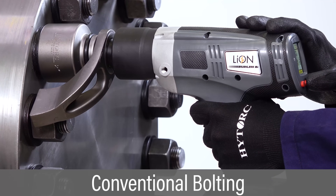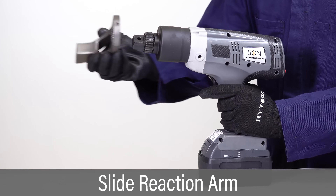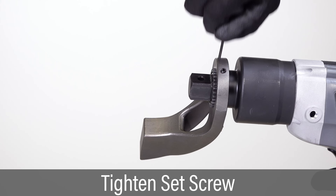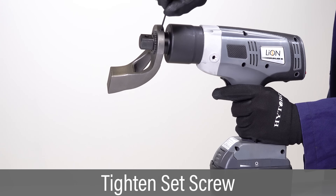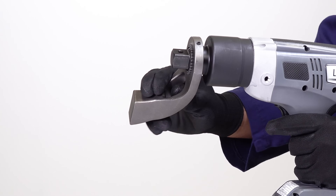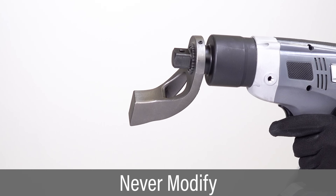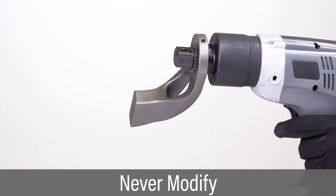The Lion Gun tool is easily configured for bolting with standard sockets and reaction arms. Slide the reaction arm over the drive, aligning the set screw with the flat on the spline. Tighten the set screw and challenge the reaction arm to make sure it's secured. Never modify a reaction arm, as this may lead to serious injury or damage to the tool.